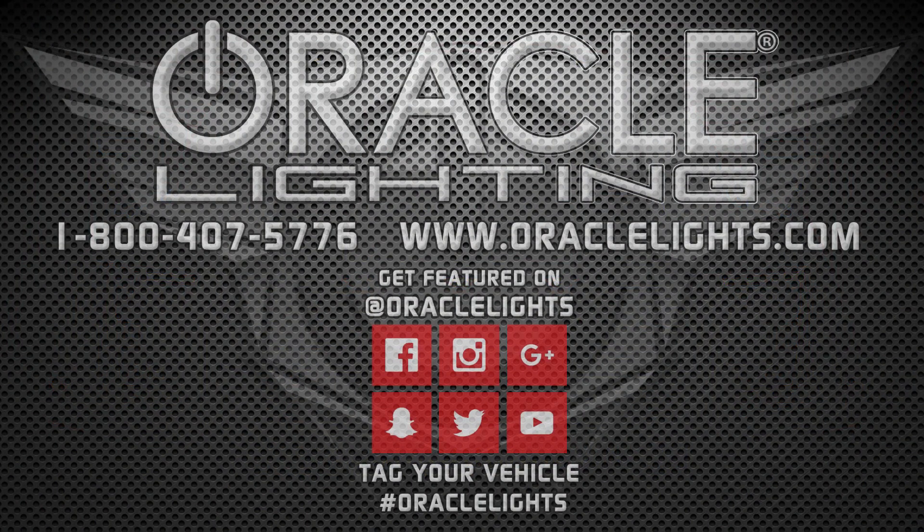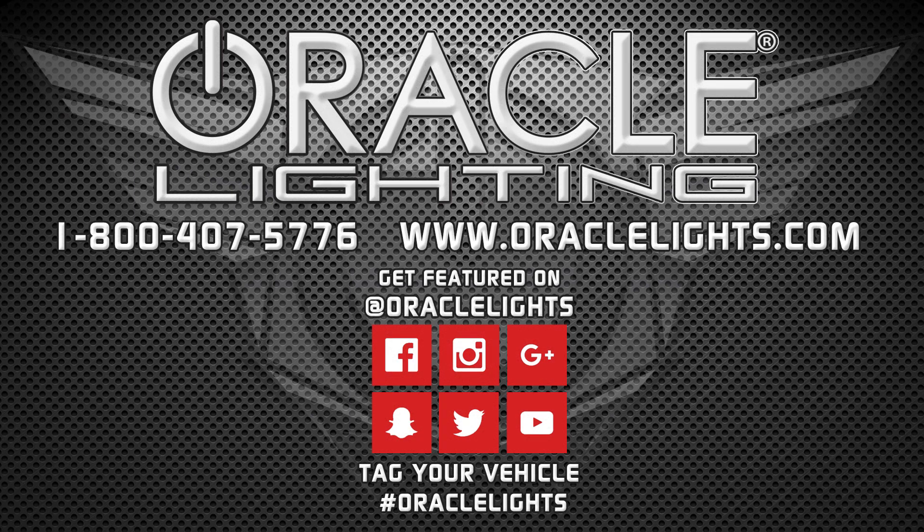For more information or to find a dealer near you, visit www.oraclites.com or call us at 1-800-407-5776.